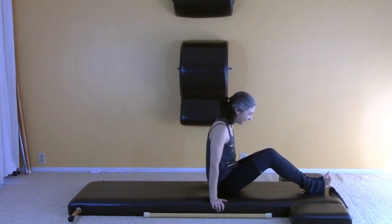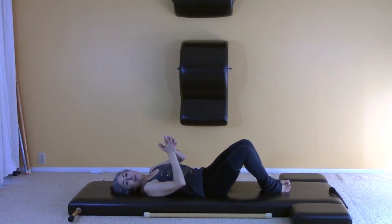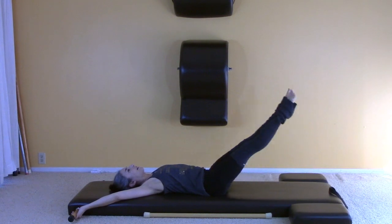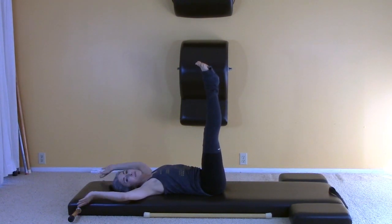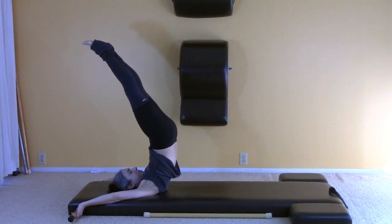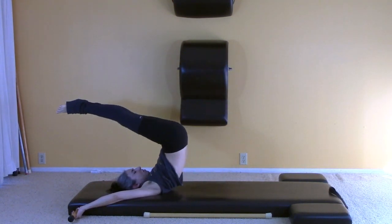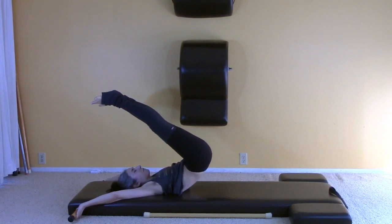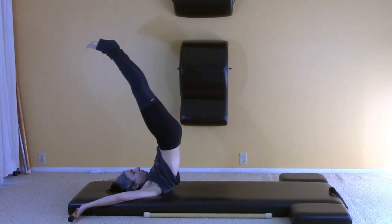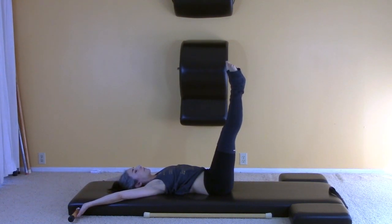This is a fun week — let's do the jackknife. If there are versions of exercises I don't mention that you'd like to ask about, I love what's going on in the comments, so please do ask me questions. If you have handles, we'll use them for the jackknife — it's nice because you can concentrate on the rhythm of the exercise: over and up, and then roll down. You can certainly stop at 90 degrees if that feels better to you.